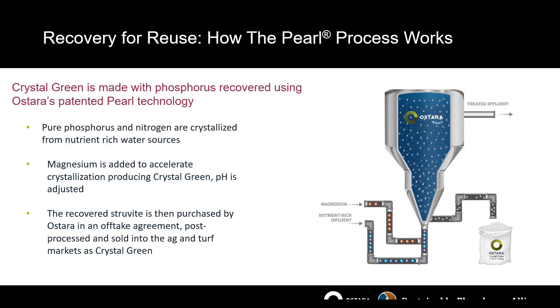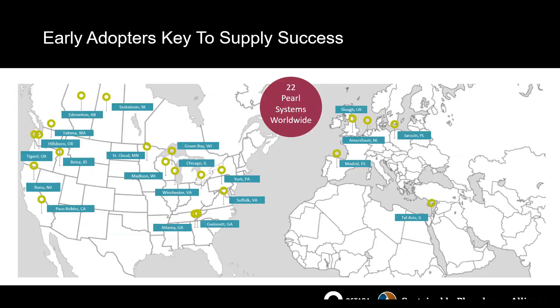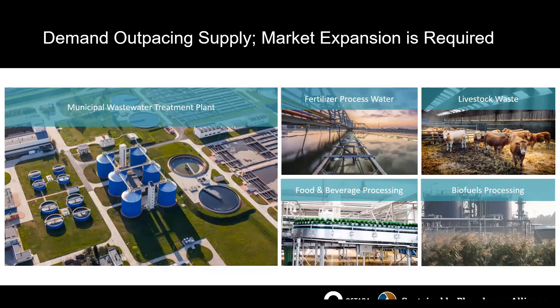These reactors are at our sites throughout the world — we currently have 22. Most are located in North America, and we have a growing footprint in Europe, expanding into Israel, with our Tel Aviv plant starting up in the next 18 months. Our focus for the PEARL technology has primarily been in municipal wastewater treatment due to regulatory pressure and the elevated need to meet phosphorus limits. However, we recently acquired a competitor, allowing us to move more easily into other markets including fertilizer processing, water, animal waste, biofuels, and food and beverage processing.